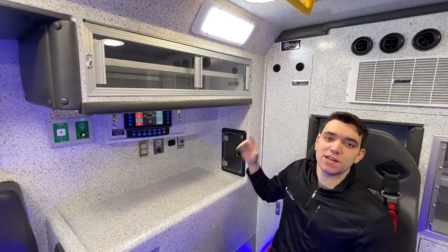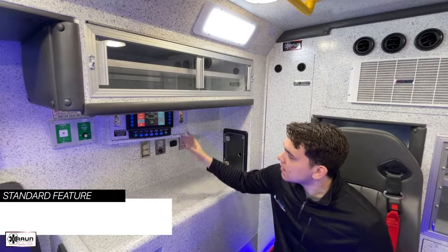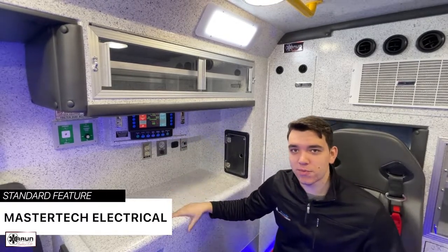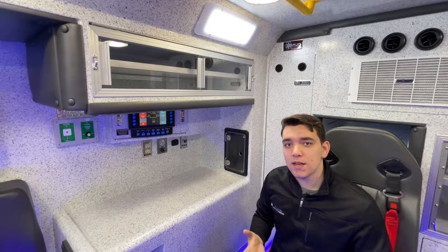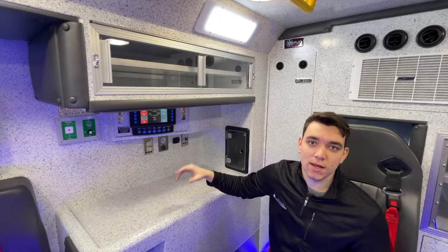Next to that is Braun's PDQ, which houses the multiplexed electrical system that you'll be getting as a standard with all Brauns. That controls MasterTech Electrical — a one-stop shop, the brains of the Braun. It controls almost every feature you'd need in the back of the ambulance: your module heating and air conditioning, the lighting, the oxygen system, the suction system — it can all be controlled here.